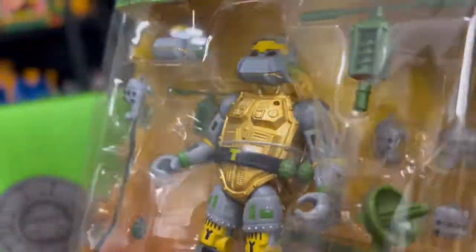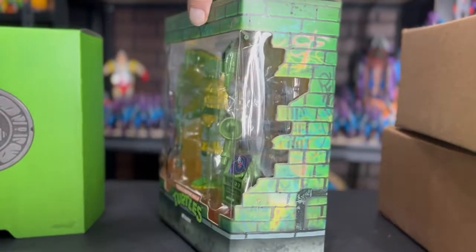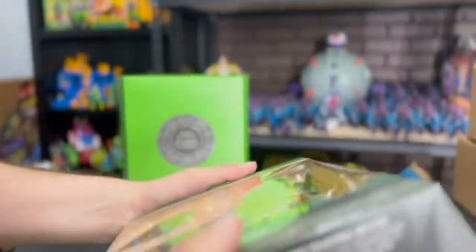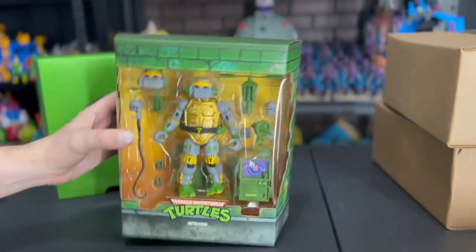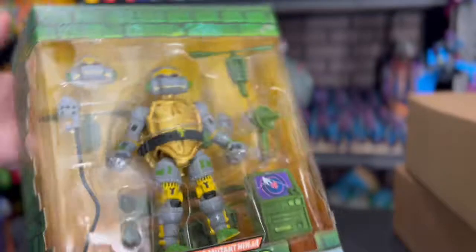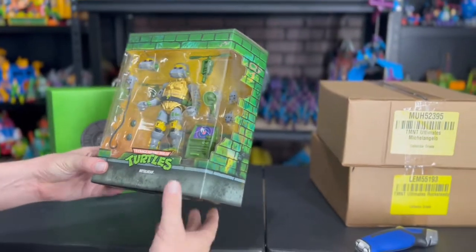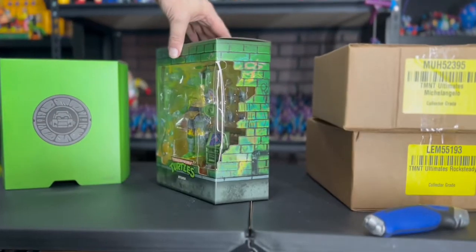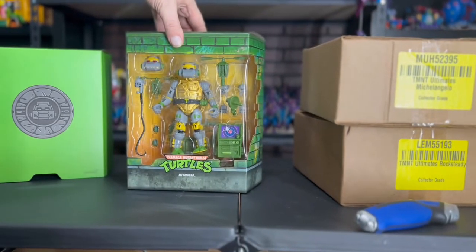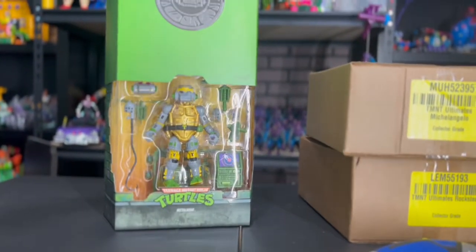Super cool. I'm still iffy if I'm gonna open these or not — I've only got one of each and they're pretty sweet in their packaging. That's gonna bug me as an inbox collector. Do I buy another one and return this one, or do I buy another one and open it? Who knows, only time will tell. But Metalhead is super awesome, love it.